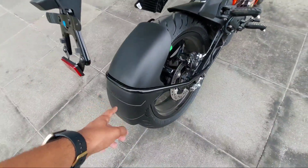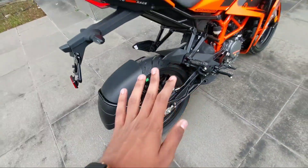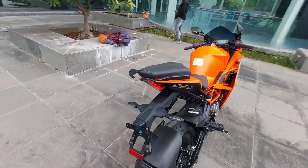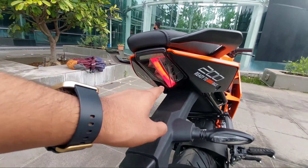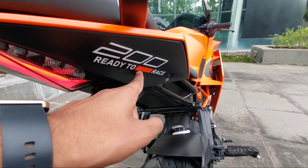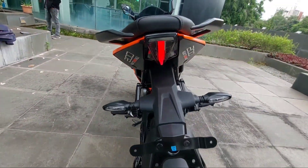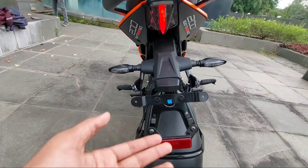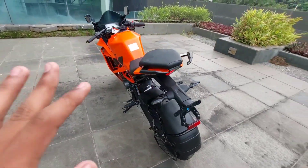At the rear you have a 230mm disc brake with a single-piston floating caliper. Here you have the mud hugger with KTM embossing as well. From the rear it looks quite similar — they have used the black color scheme near the LED headlamp cluster. You also have the '200 Ready to Race' decal, and the style of the decals for the 200 is quite different compared to the normal standard version. The LED indicators are at the rear as well.